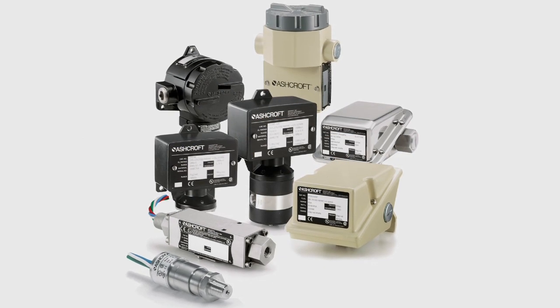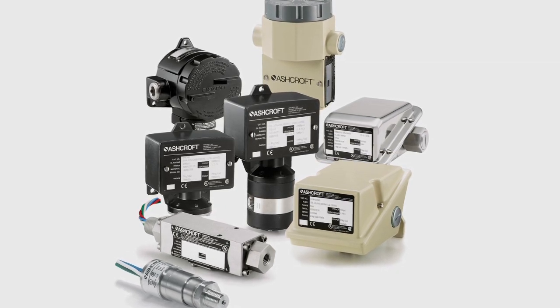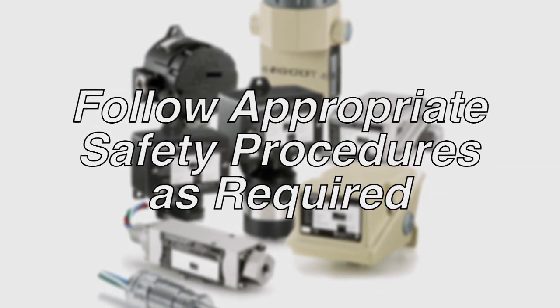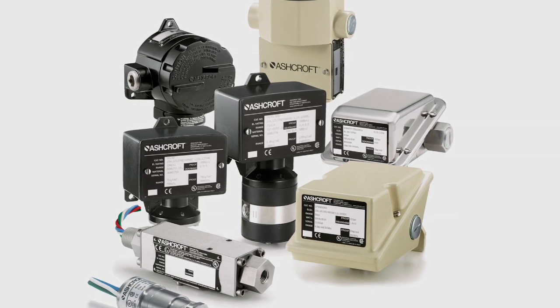Ashcroft manufactures a wide range of switches from 10 inches of water to 20,000 PSI. Please follow appropriate safety procedures as required by your company for the pressure range and medium in use, where personal protection equipment is required such as safety glasses.